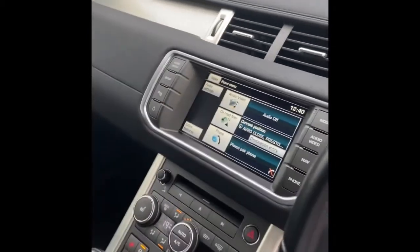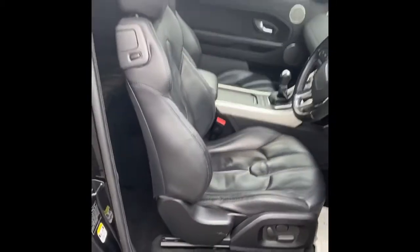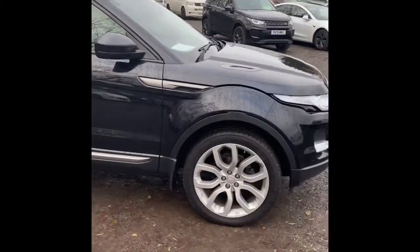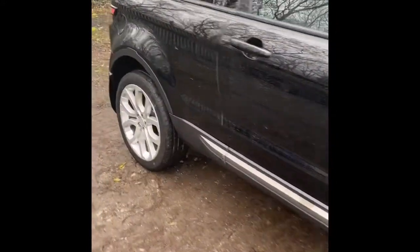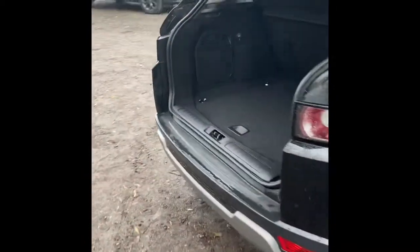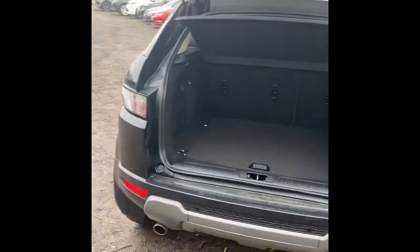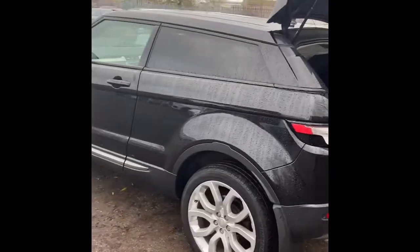This car also has the Meridian sound system. So once again, we'll walk around the car just to highlight the bodywork on it. If you have any questions, feel free to drop me an email or give me a call. The number is 01642 644444.